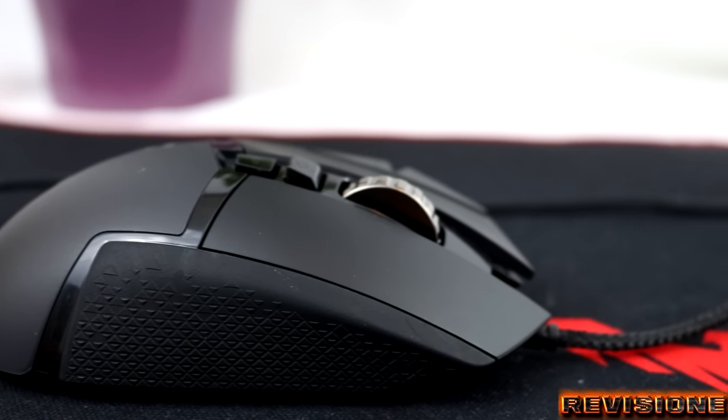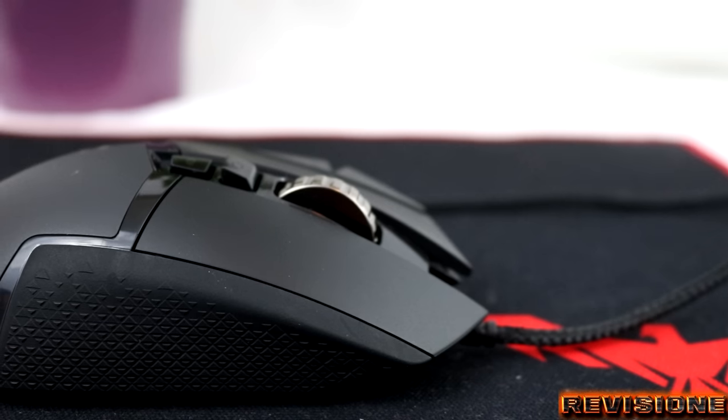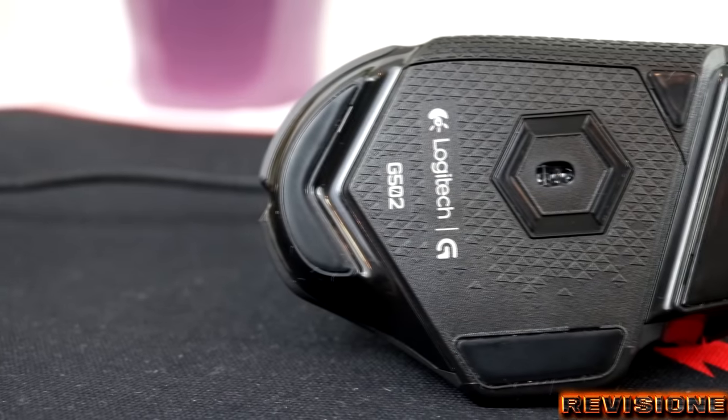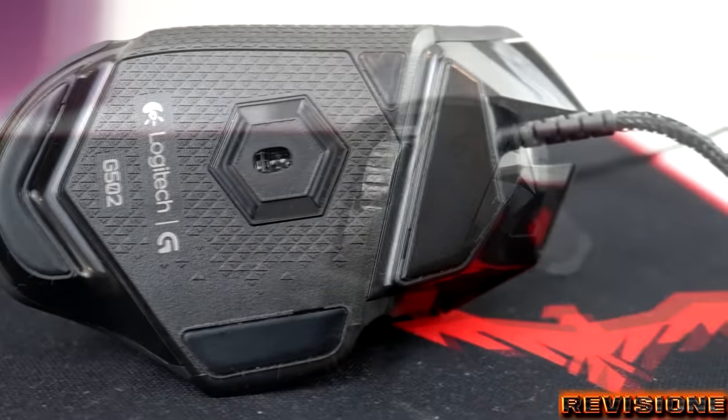That's not the only customization option available to you. Underneath the mouse is a compartment where you can attach five 3.6-gram weights. The G502's diamond pattern allows you to shift the weight on all sides of the device.